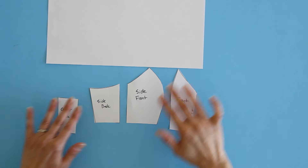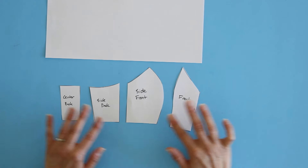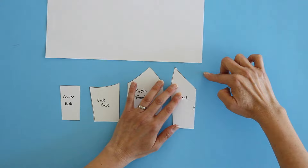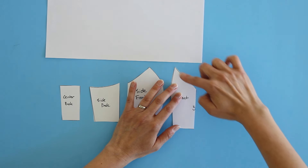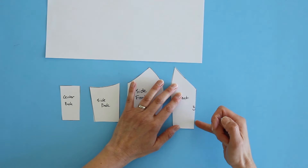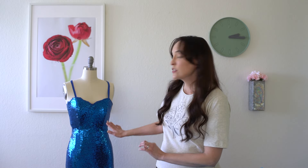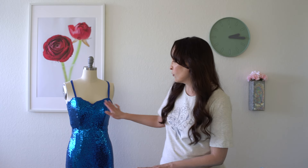Here is the general princess-seamed pattern printed out at half scale. You can see that instead of coming straight across, I modified this part into a V, then added a seam at center front. Because I was sewing with sequins, I wanted to eliminate as many seams as possible. With sequin fabric, the fewer seams you sew the better, especially when you're going to be hand-stitching sequins over those seams to make them less visible.